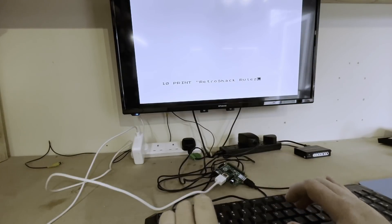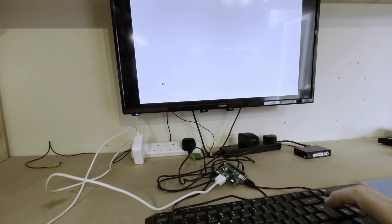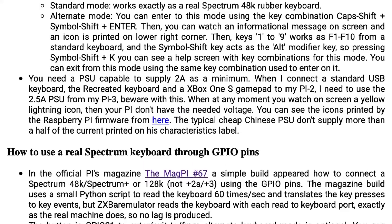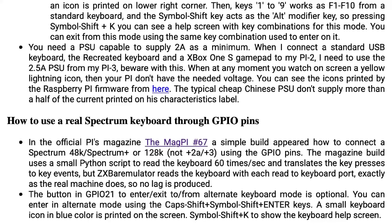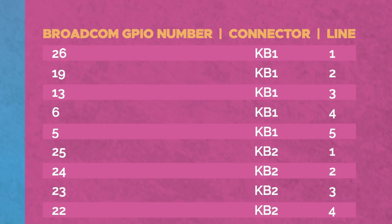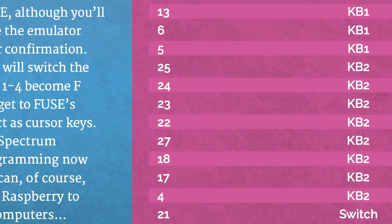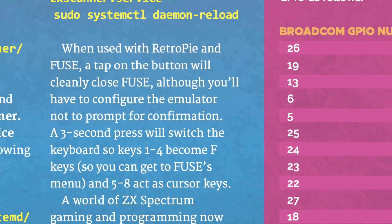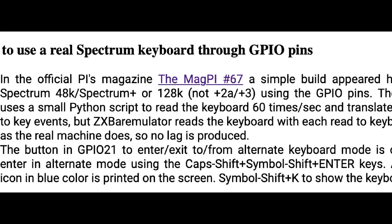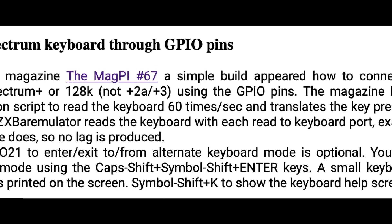However, it's quite hard to use the Spectrum's keyword based token language with a standard keyboard, and to be honest it feels just like playing on an emulator on your PC — not nostalgic at all. On the ZX Bear Emulator page the author mentions a project in issue number 67 of Magpi magazine where someone had mapped the keyboard matrix of an original ZX Spectrum to the GPIO pins of the Pi, and then written some clever Python scripts to read those pins and direct them to Fuse or some other emulator running on the Pi's Raspbian OS. ZX Bear Emulator now supports this setup out of the box, without the need for the Python scripts, but it is prescriptive on which pins to use.